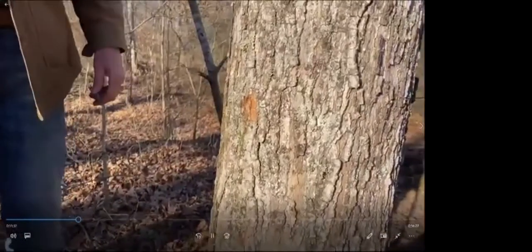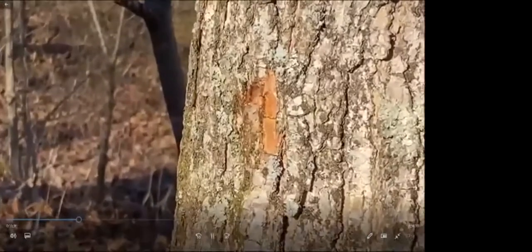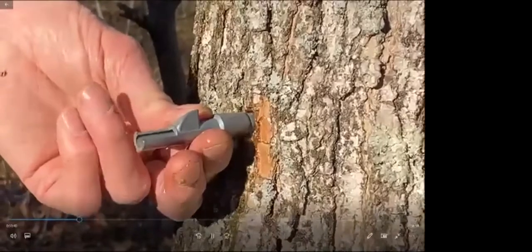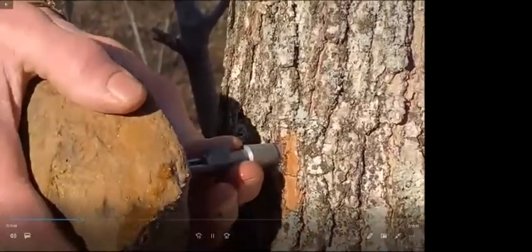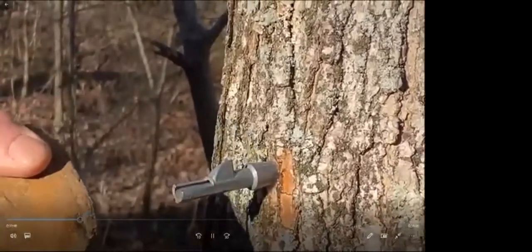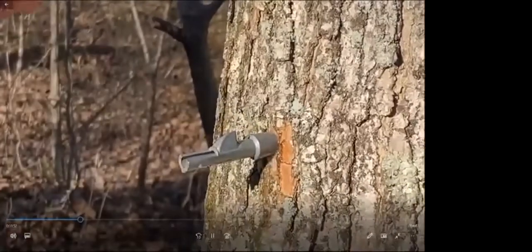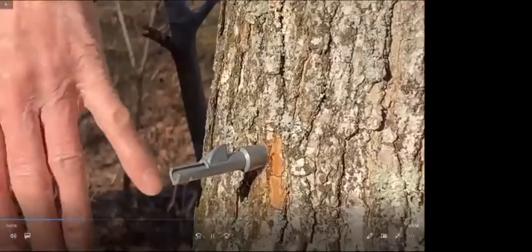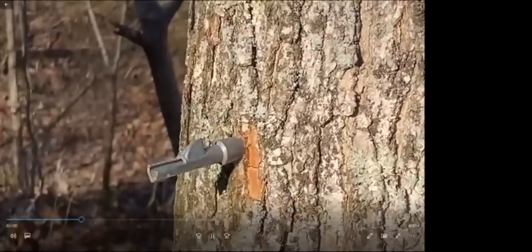We've got the tree tapped, the hole drilled, and some sap coming out. What's the next step? Well, pick out the tap you're going to use, stick it in there. You should have a hammer, but a rock works just as good. You just ease it into it. As you tap it in, it makes a little bit of a noise. You want to seal around that so it doesn't leak out, and that should do it.